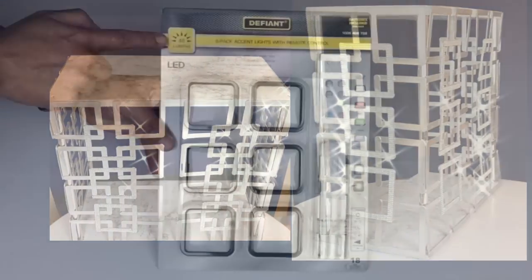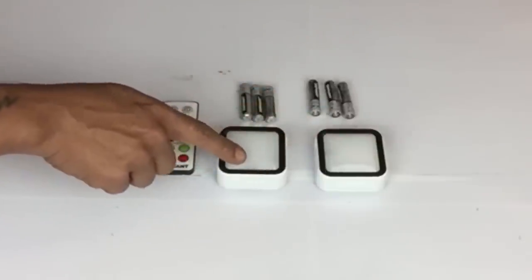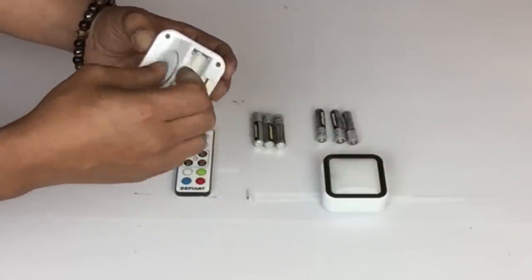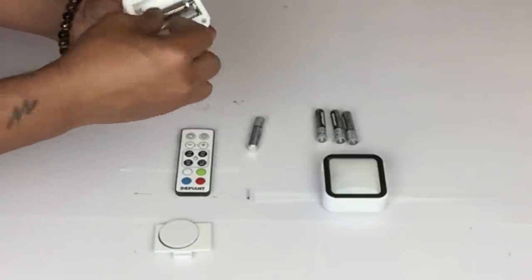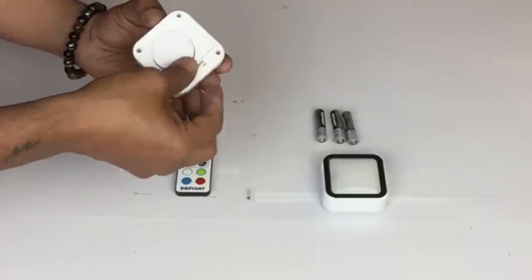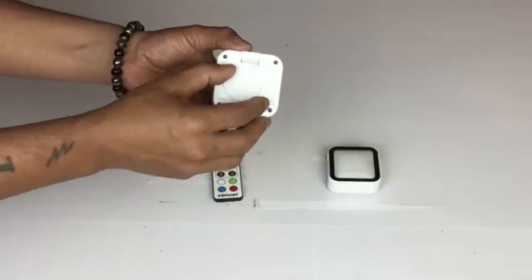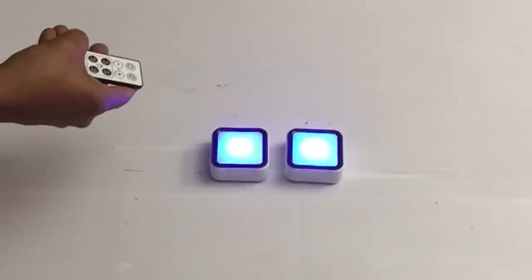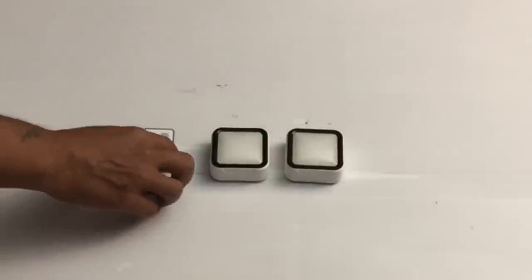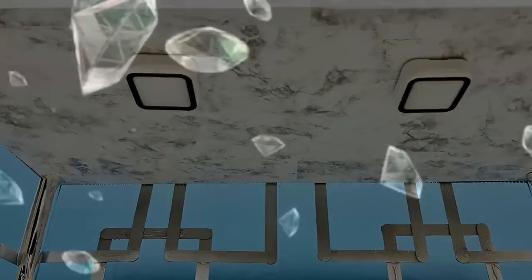I purchased a six-pack of LED remote touch lights that come with batteries and a remote. I'll be using two for this project. They're very easy to use — just unsnap the back and place the batteries in. The self-adhesive part is also a magnetic plate. You can set the lights to four different colors of your choice. I attached both lights to the inside of my table.